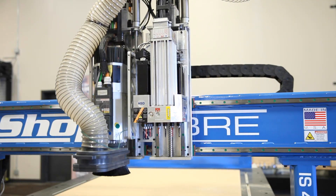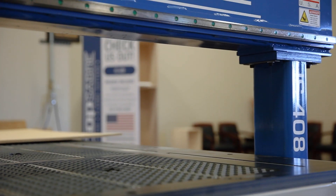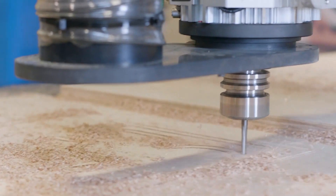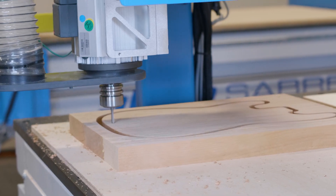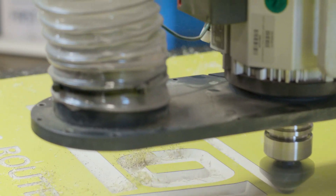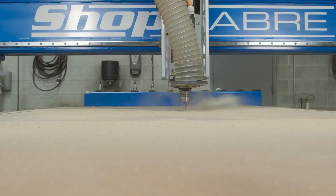With ShopSaber Super Z technology you now have the freedom to tackle larger projects, thanks to the increased bridge clearance and Z-stroke that comes standard on the IS series. The days of limiting your cutting capacity are in the past. The IS series gives you the ability to tackle more. The ShopSaber IS series is often imitated but never replicated. Add a ShopSaber IS series today and take control of your future by leaving your competition in the dust.